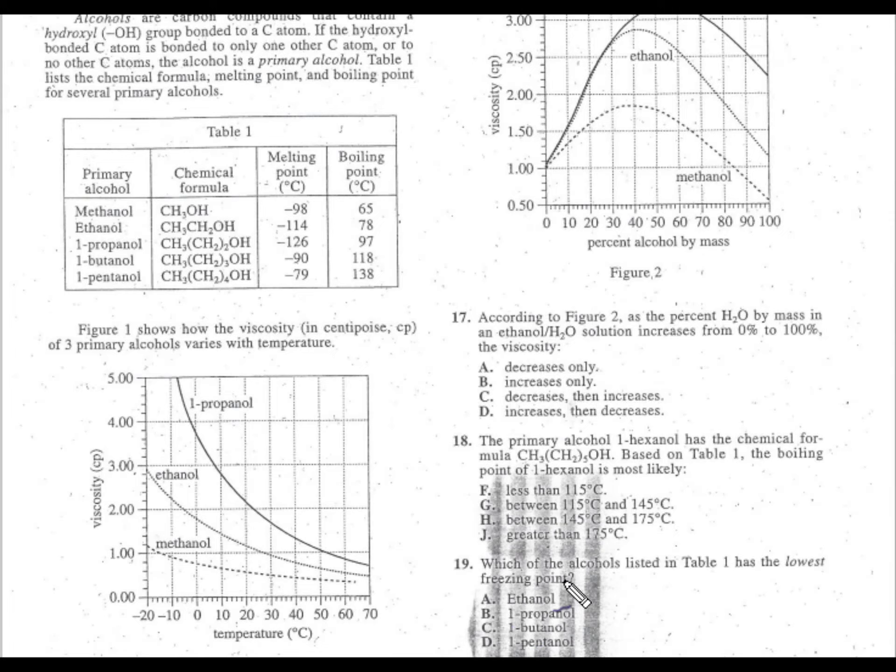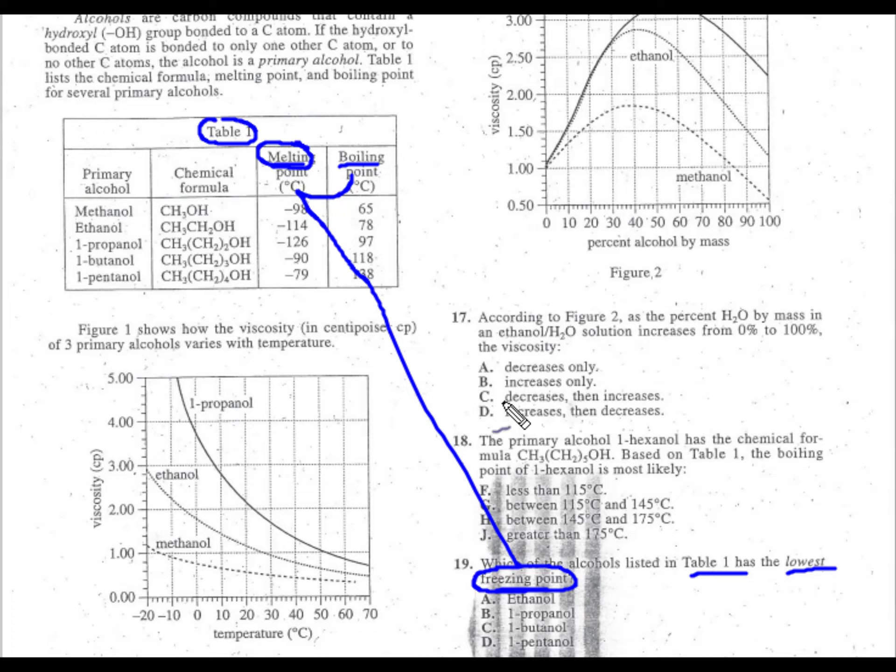Problem nineteen. Which of the alcohols listed in table one has the lowest freezing point? We're looking for the smallest number. But the table shows boiling or melting — use the Scooby-Doo synonym: freezing point equals melting point, because when something melts it's unfreezing. So look at the melting point column for the lowest number. The lowest is negative 126, which is 1-propanol — answer choice B for nineteen.